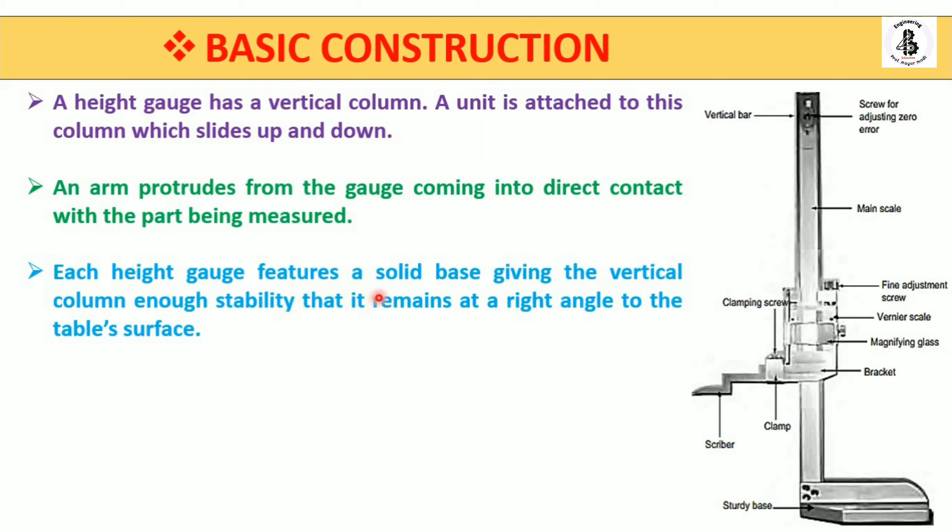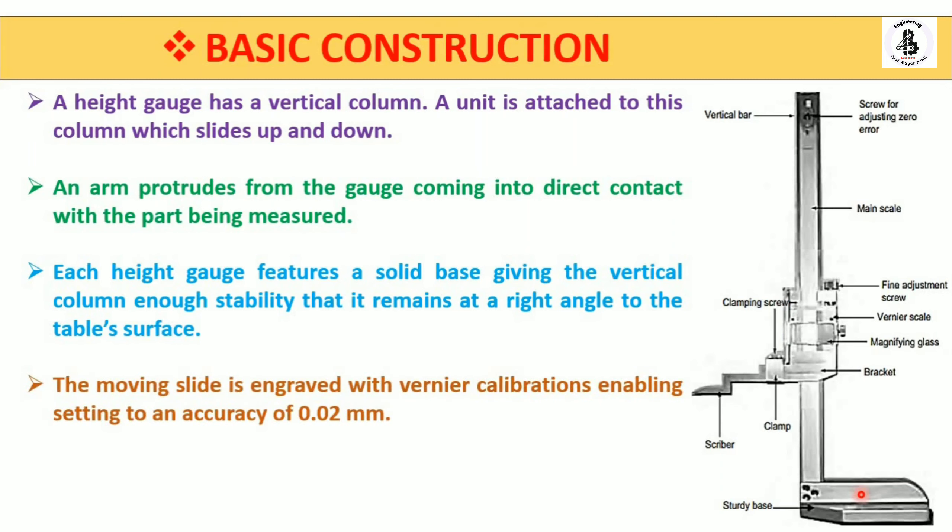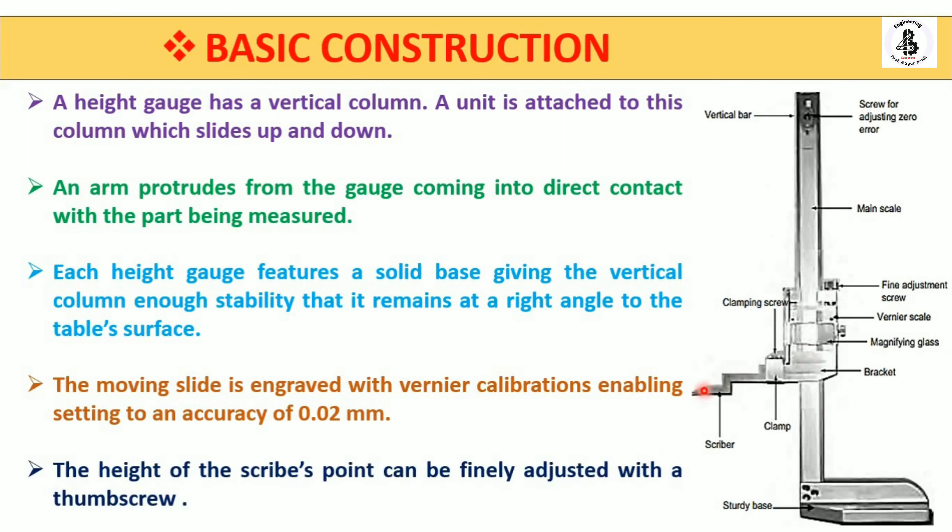Each height gauge features a solid base giving the vertical column enough stability so that it remains at right angles to the table surface. The sturdy base has high rigidity during measurements. The moving slide is engraved with vernier calibrations enabling settings to an accuracy of 0.02 mm — that is the least count of this height gauge. The scriber point can be finely adjusted with a thumb screw.